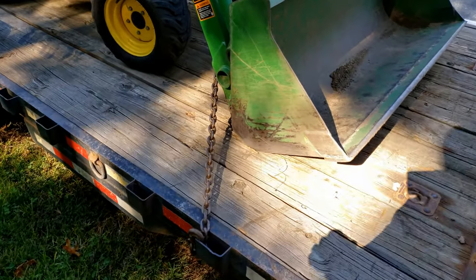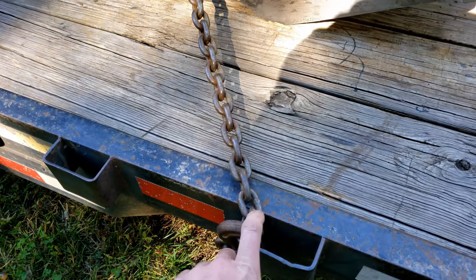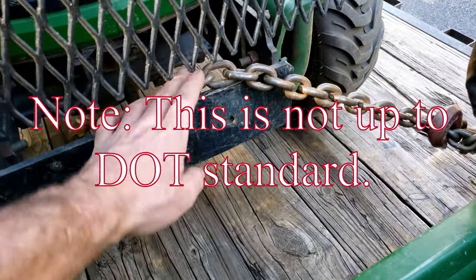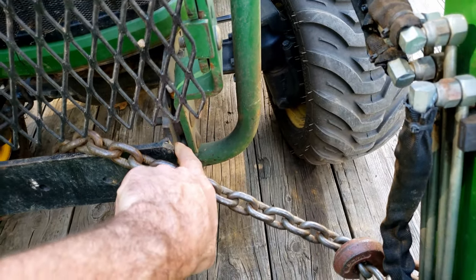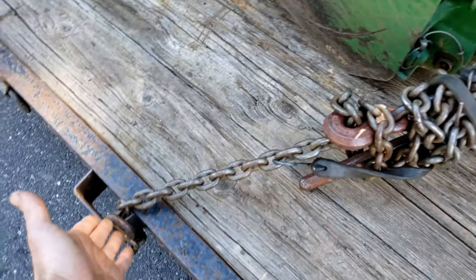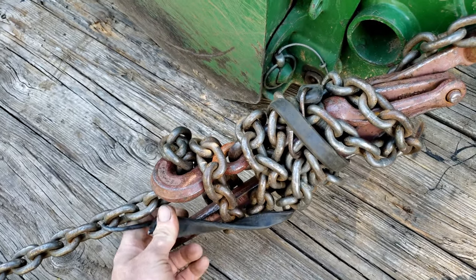Tyler, real quick video to show you how I chained down the John Deere, in case you pick this up next week. Same thing with the stake pockets — chain goes through and hooks on the stake pocket. On the front I just wrap it around this for now, until I put something more permanent on. Just make sure the chain doesn't fall into the chain pocket, otherwise you won't get proper tension on both sides.